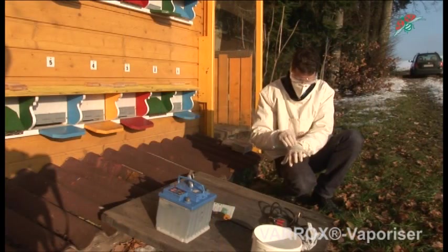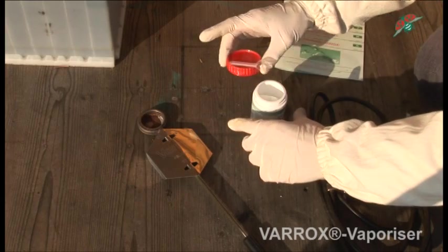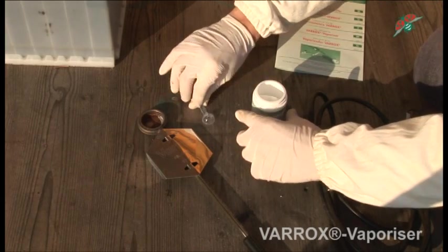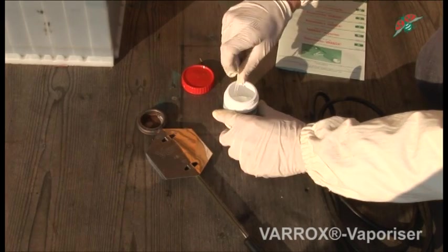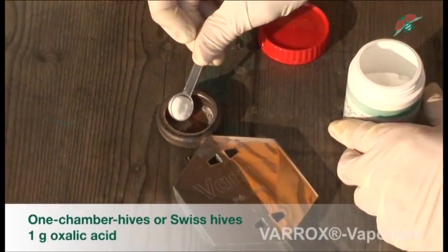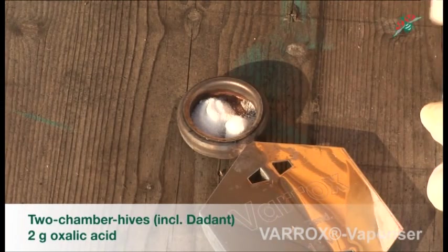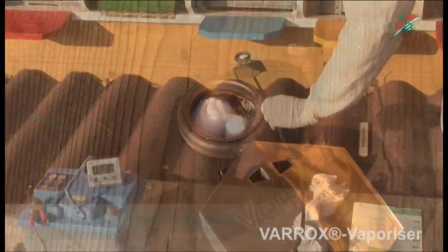Put on the protective mask, the glasses, and the gloves. The appropriate amount of oxalic acid dihydrate is added to the pan. Dosage depends on hive type: one chamber hives or Swiss hives are treated with one gram oxalic acid, while Dadant hives or two chamber hives are treated with two grams oxalic acid.